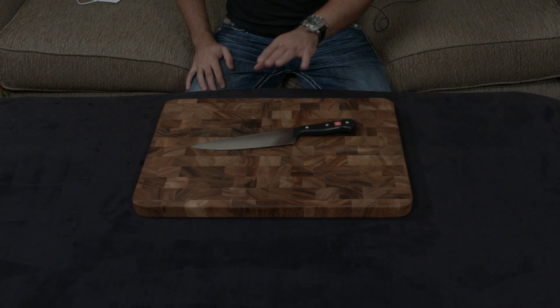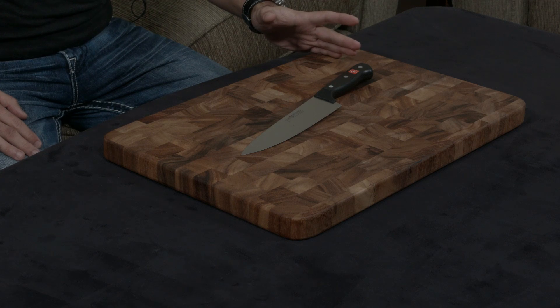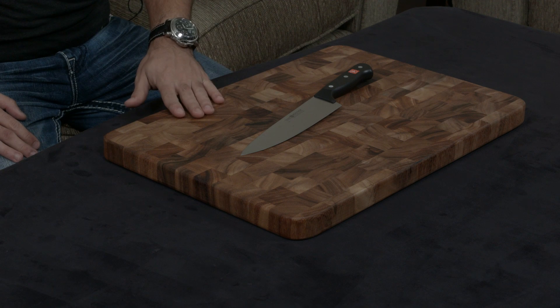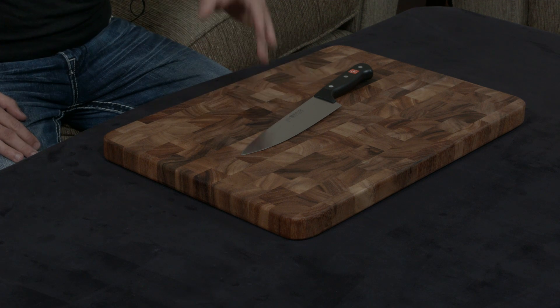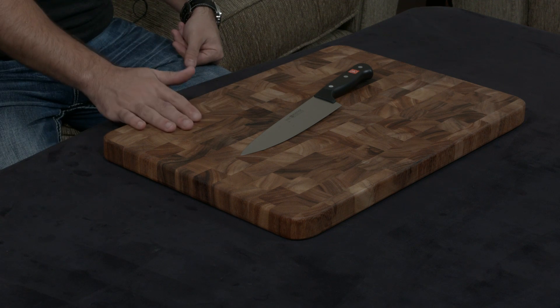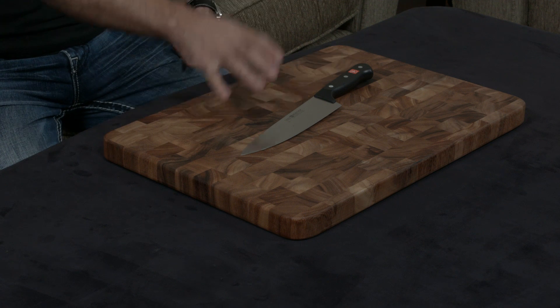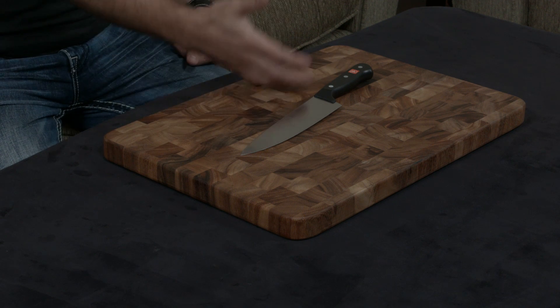What that means is that this knife is going to be much more resilient and hold an edge much better than a Victorinox will, but at the same time it's going to wear down and dull much faster than a Shun or other high-end knife. So it's going to need more honing and sharpening than a Shun, but much less than an entry-level knife like a Victorinox.